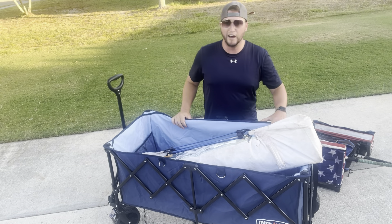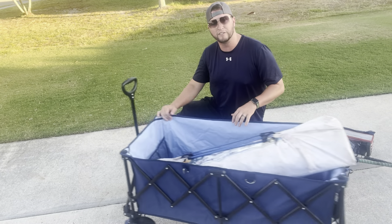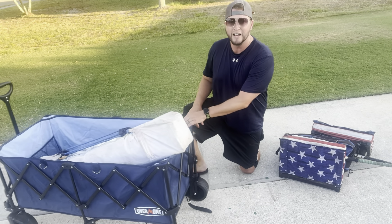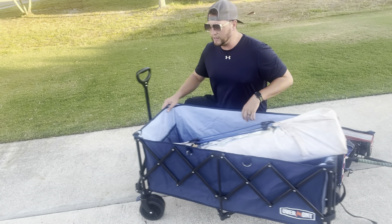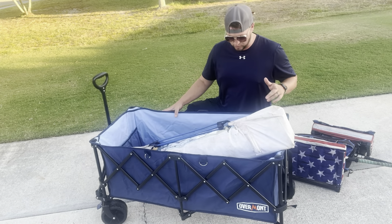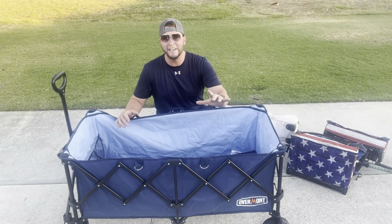The cool thing about this wagon is that the wheels are on ball bearings, not just plastic, so this thing rolls incredibly smoothly. Beyond that, there are a couple of other really cool features: in the interior you have a giant pocket for storage, two cup holders on the outside, and two D-rings to clip things on as well.